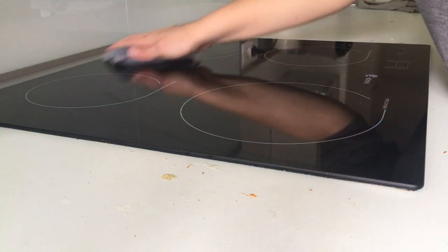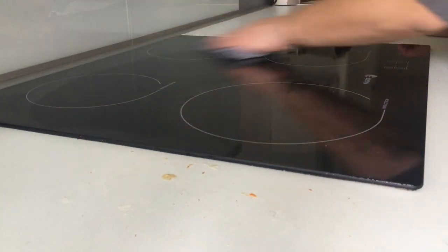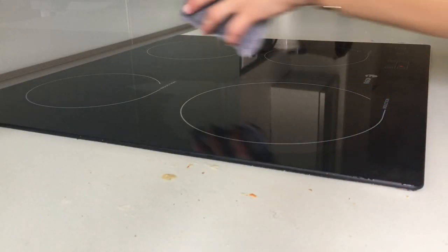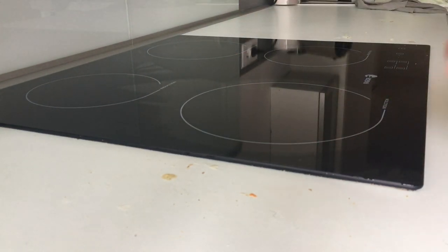Sachez que vous pouvez également utiliser cette éponge sur votre plan de travail car elle est multi-usage. Mais si vous n'avez pas de résidus qui ont accroché, vous pouvez très bien utiliser le chiffon multi-usage pour votre plaque induction, pour dégraisser, pour nettoyer — ça enlève les bactéries, ça attrape toutes les particules, et comme vous le voyez à contre-jour, ça ne laisse aucune trace, ça capte vraiment tout.